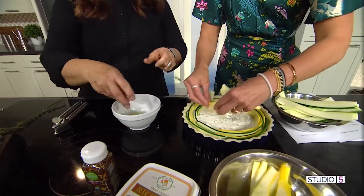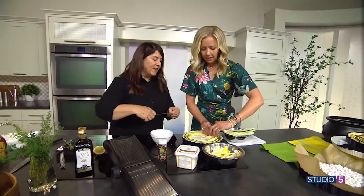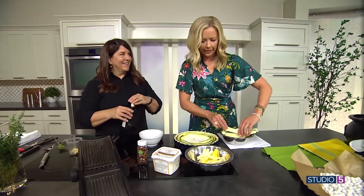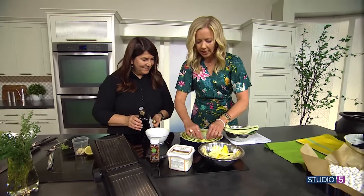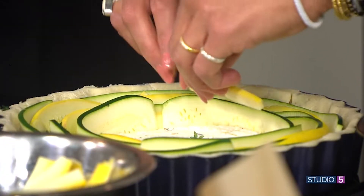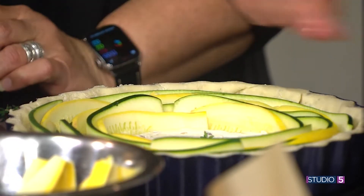I actually grow thyme in my garden at home because I love it so much — there's plenty to share. This squash is such a fresh-smelling ingredient; I can only imagine how fresh-tasting it will be. This is a good year-round dish, and it's really impressive — looks fancy but is actually quite simple. So we have our lemon, we've got our thyme — what else are you adding?